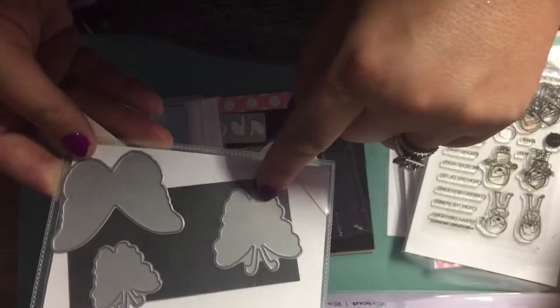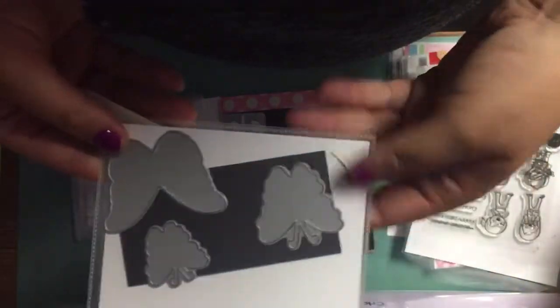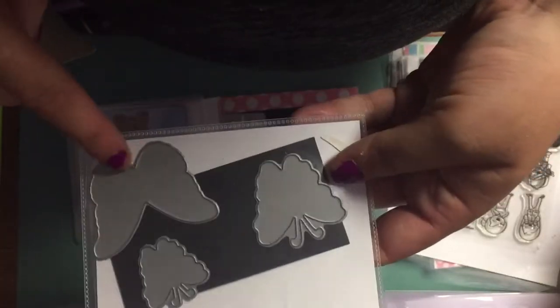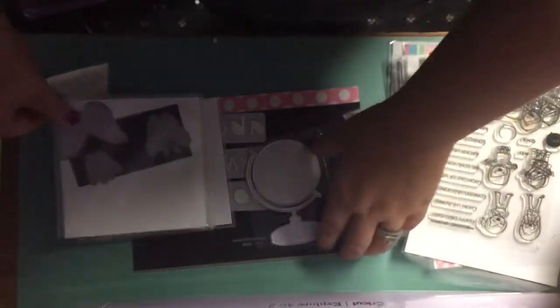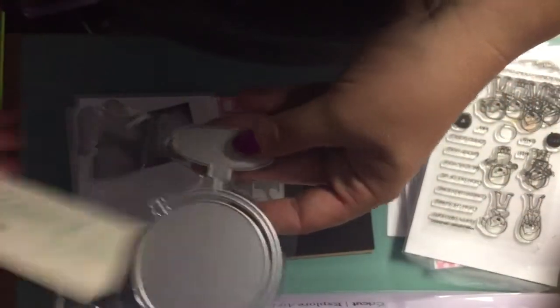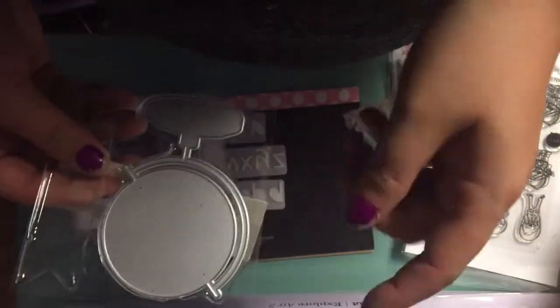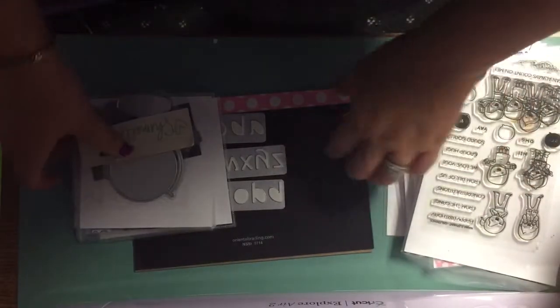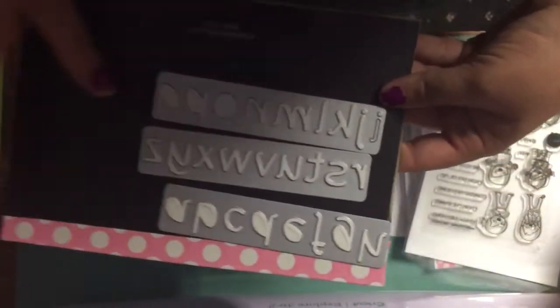Then you'll get these three — I believe this is My Favorite Things — butterflies, and I think one's Paper Trey Ink and the others are My Favorite Things. They're not going to come in sleeves or the magnetic sheet, but there's three dies there. Then this one's by Shamel — it's a little globe. I've seen some cards made like 'you mean the world to me' and different things like that. And then you'll get this whole set — I think this is by Quick Cuts — an alphabet die.